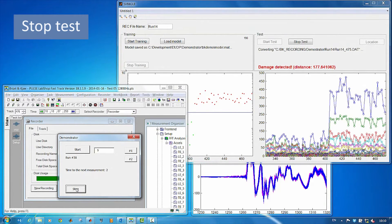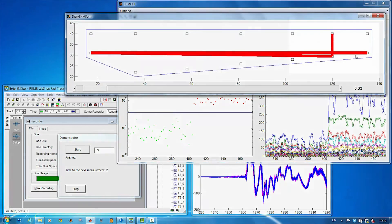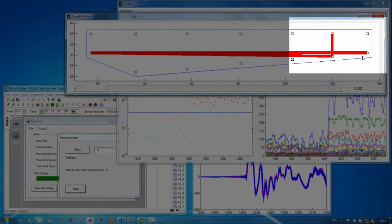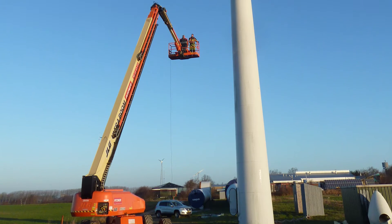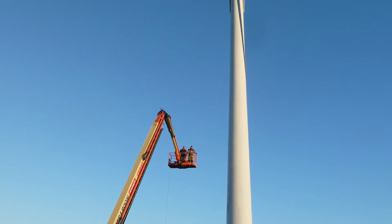We stop the test and try to localise the damage. The algorithm not only detects the damage, but also shows where it is on the blade. We demonstrate the efficiency of the system by monitoring a single blade of a Vestas V27 wind turbine.